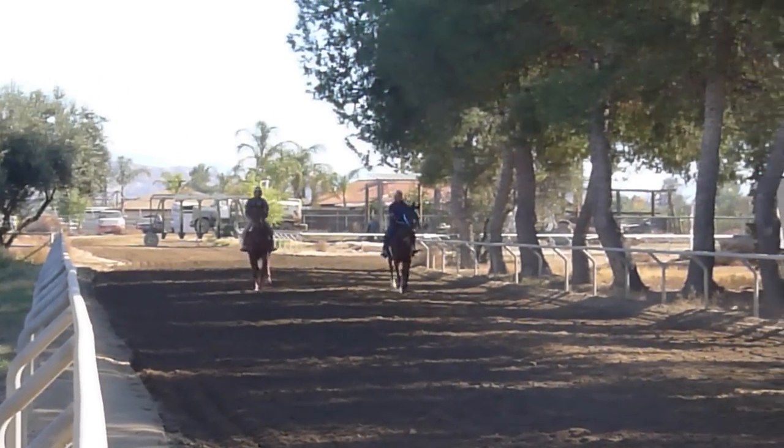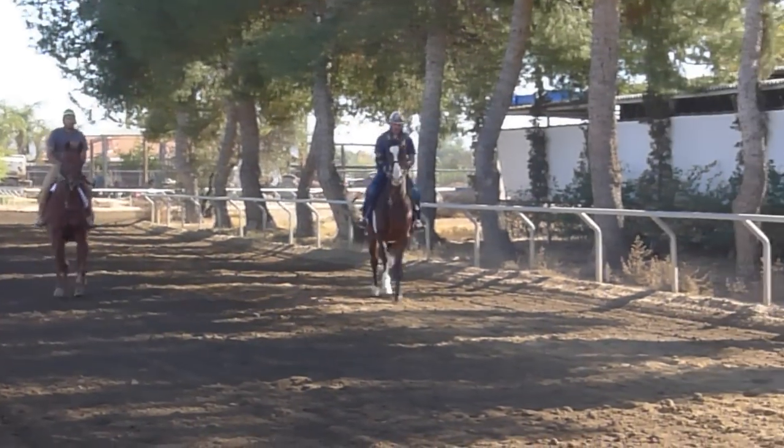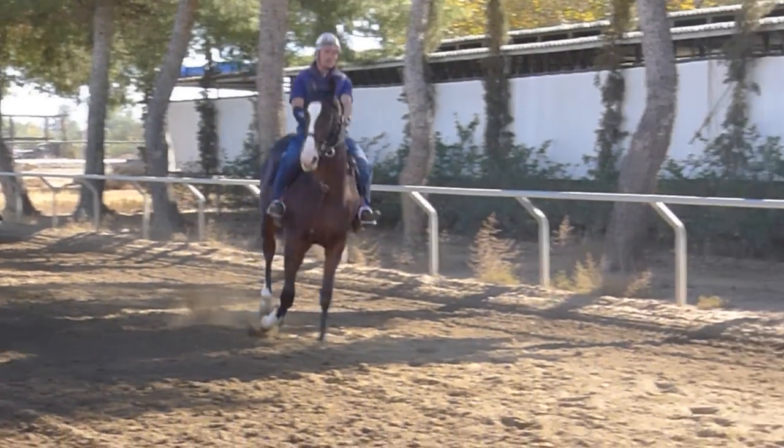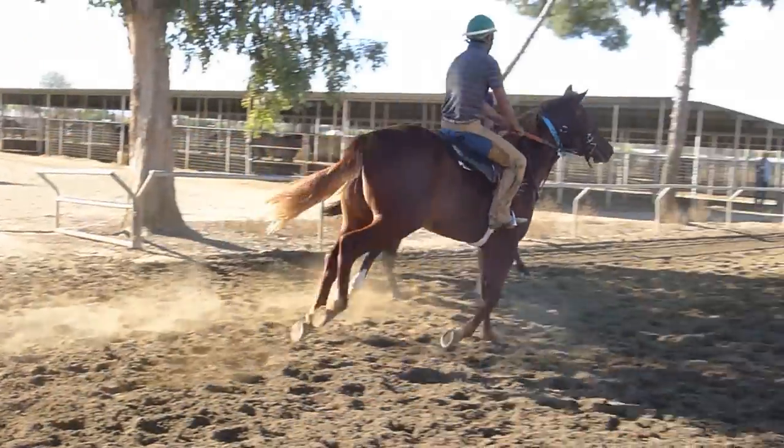Now remember this is his first day on the track, and he's kind of playing around a little bit and goofing off. Now watch him look at Mom over here — since she's taken his picture, he's got to see what she's up to.